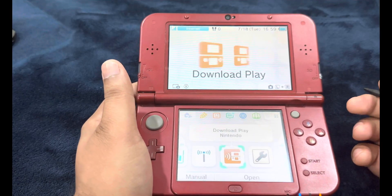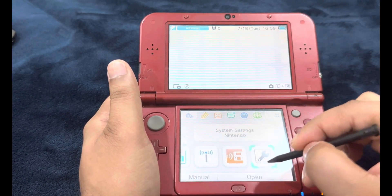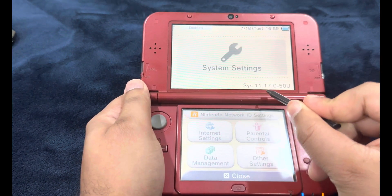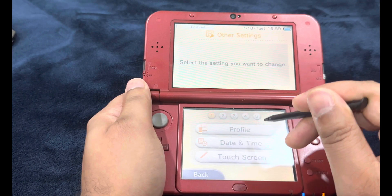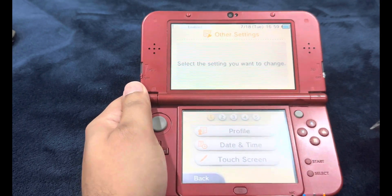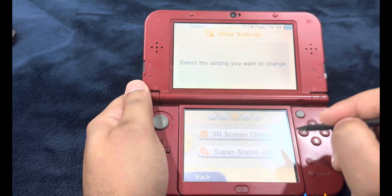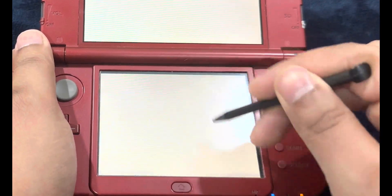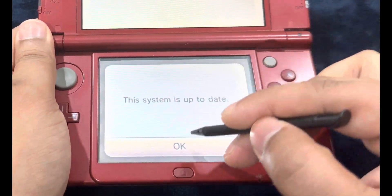Before we move on to installing the homebrew apps, we're going to perform the system update. Head over to Settings — we're already on the latest system software version 11.17.0. This is only to show you that we'd still be able to update our official firmware through our custom firmware itself. Head over to the very last section of Other Settings, System Update, and Update System. The system is up to date.